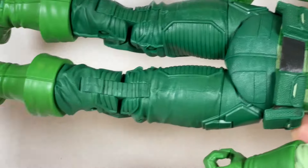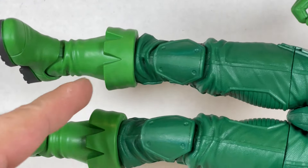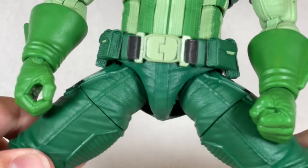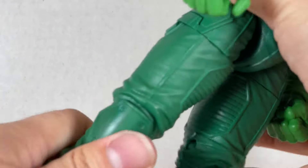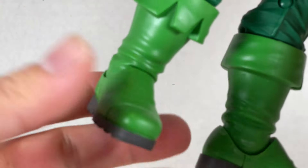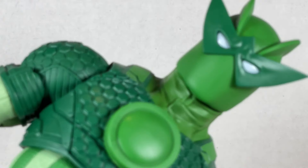The legs are a bit of a weak point — the different greens feel like the budget ran out. The boots have interesting pleated or folded details that look almost jester-like. Leg articulation goes out far, up pretty well, and back all the way. There are swivels at the thigh and ankle, plus a down-and-up range and pivot, with two peg holes at the bottom of the feet.